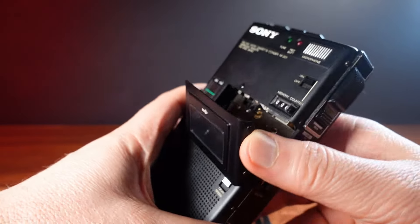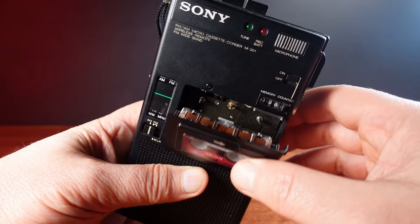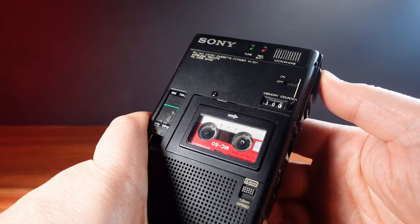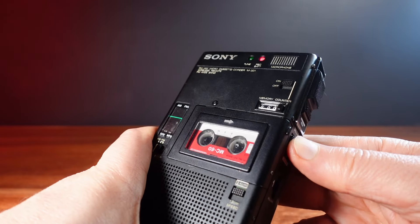I'd really like to see this working, but even when I put a tape inside nothing is moving. The lights come on and the radio gives a nice hiss, so at least the electronics have power. I'm going to have to open this up and see if it can be fixed.